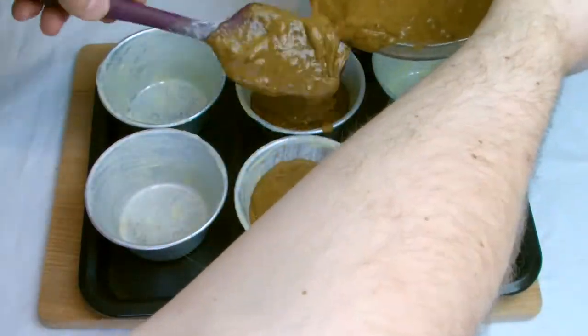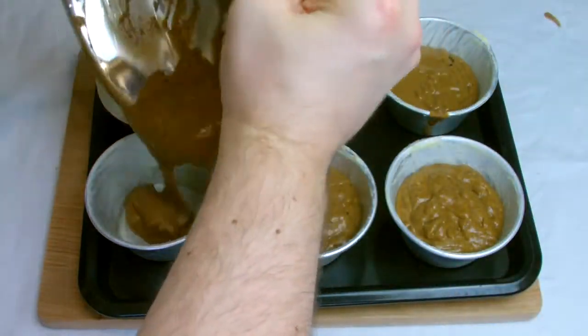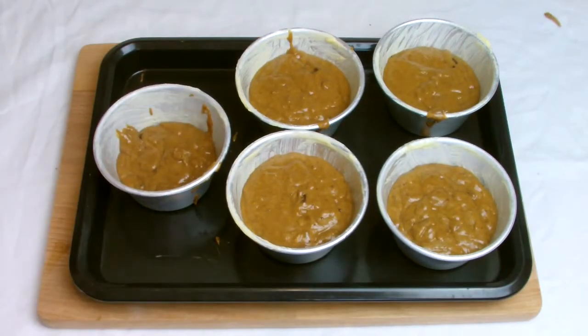Spread the batter evenly between the pudding basins. Towards the end you may find one is slightly under-filled — if that's the case use a spoon to take a little bit of batter out of the other moulds until you have an even mixture across all five moulds.